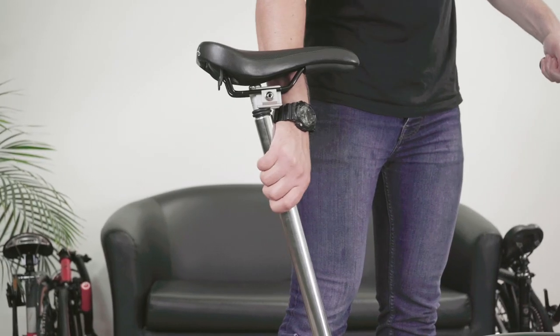Your seat post is designed to work best when clean. While yours may look clean at first glance, your seat post can easily acquire dirt and dust from the environment, bits of plastic from the seat post sleeve, and even natural oils from your hands.